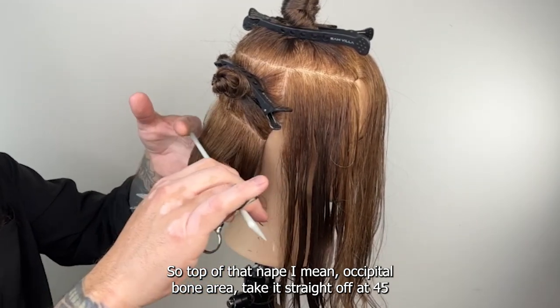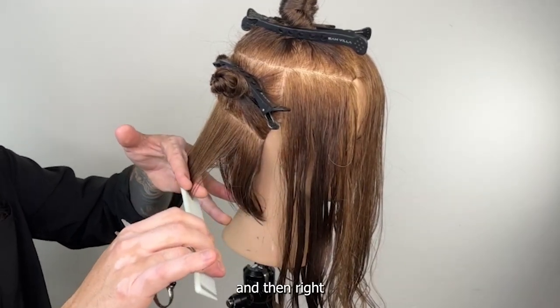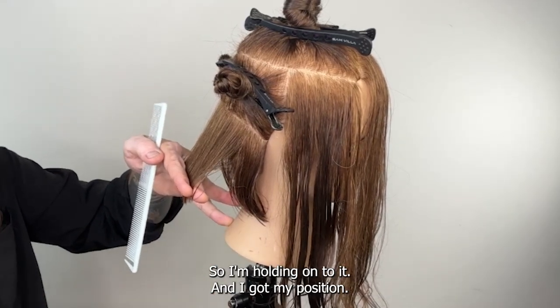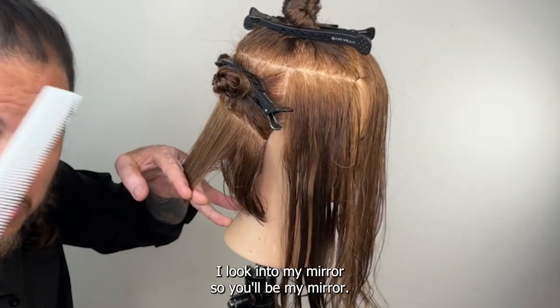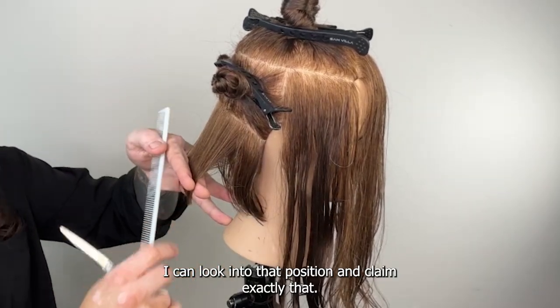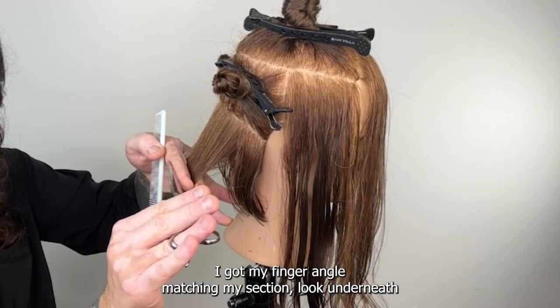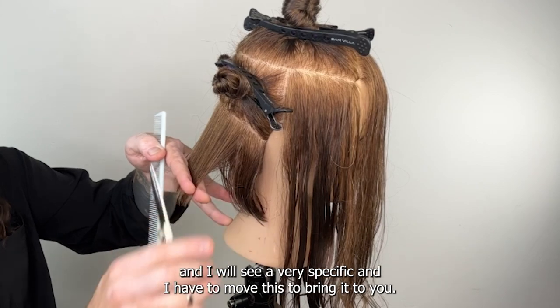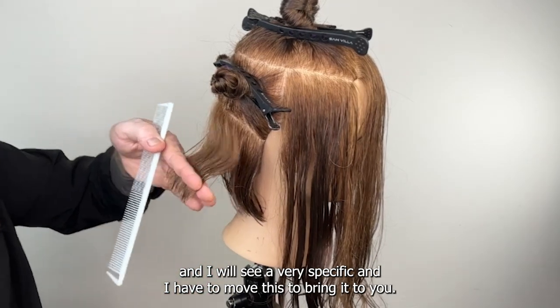Coming up straight off the top — I want it at 45 degrees. At the top of that nape area, the occipital bone area, take it straight off at 45 and lock my fingers onto the head. I'm holding on and I've got my position. I look into my mirror — I can look into that position and confirm it's at 45. Good — my finger angle is matching my section.